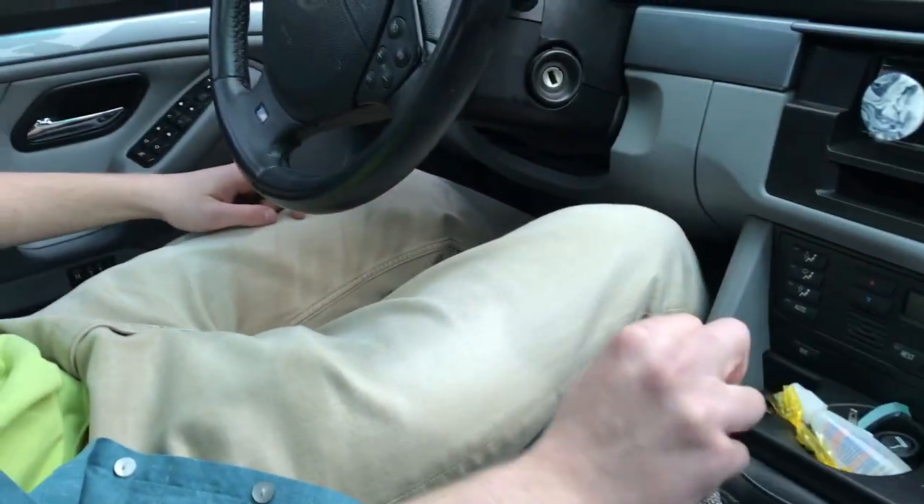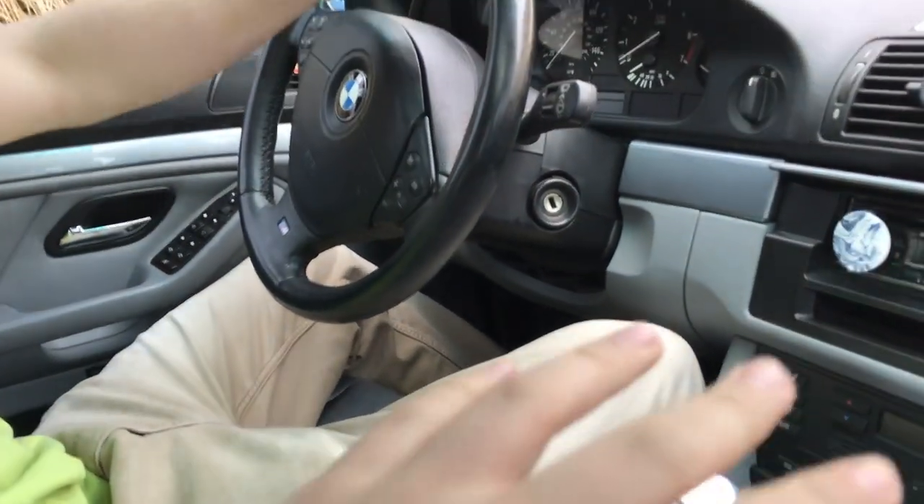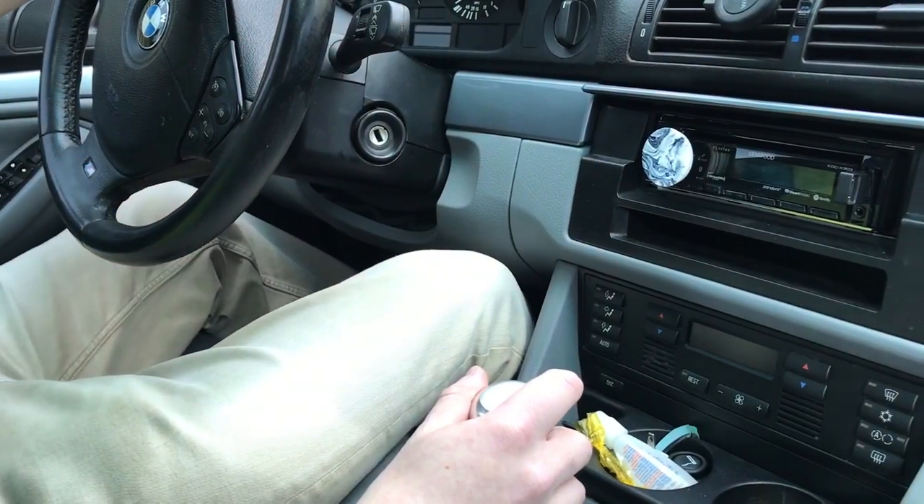All right y'all, we're back here in the Boomer today. We're gonna have Denise learn how to drive manual — or at least try to. All right, so with the car off, just press on the clutch and go to first.